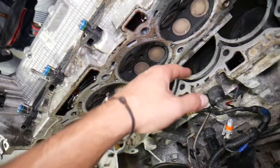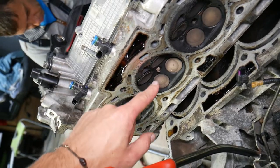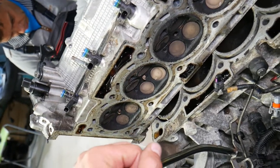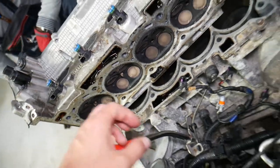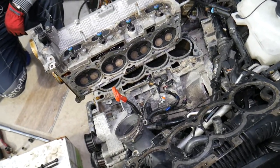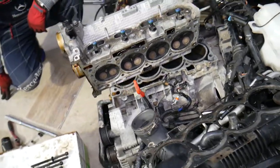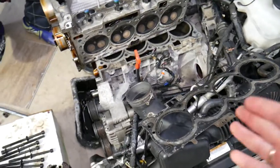Something else you may notice is a misfire. If you have an internal coolant leak and drops fall into a cylinder, that will make the spark plug wet. When a spark plug is wet, it will not ignite, so you may experience a misfire on certain cylinders. I'd also recommend checking compression on your cylinders. In some cases it's really hard to determine if you have a cracked cylinder head, but those are the most common symptoms — and they're almost the same as what you'd see with a blown head gasket.